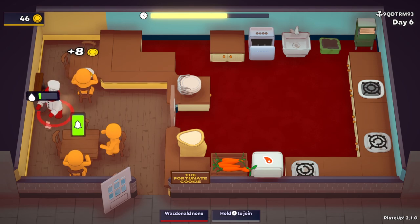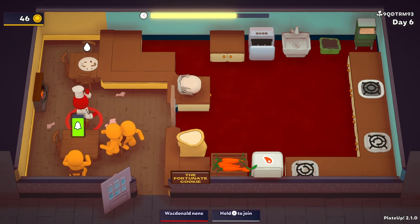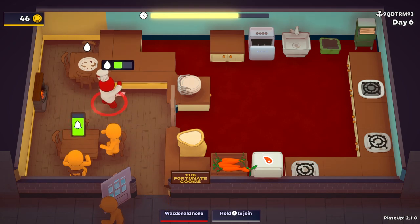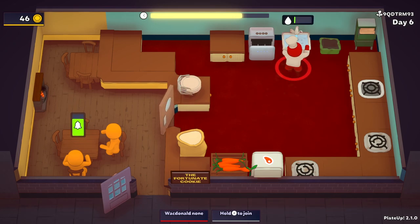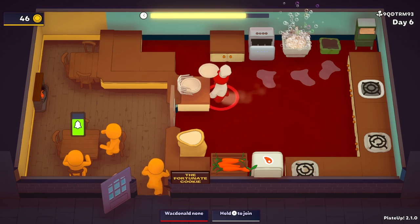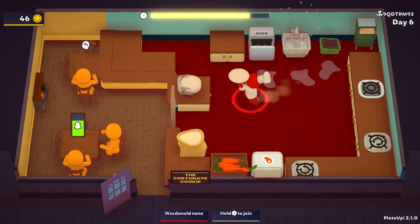I'm going to store it in this one of the patrons. I'm going to put the next one. I'm going to stock it. I'm going to set the next one. The next one. I'm going to make a difference. Bye.